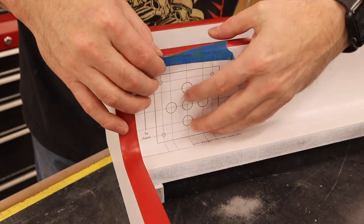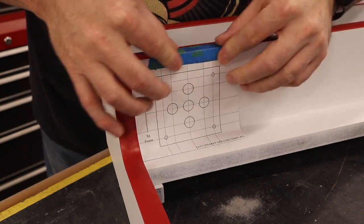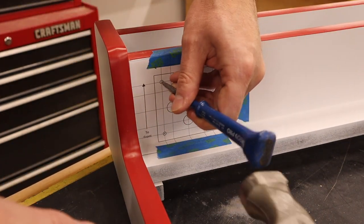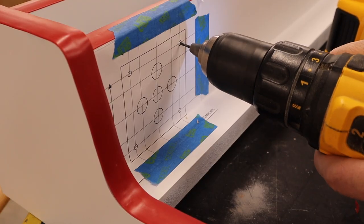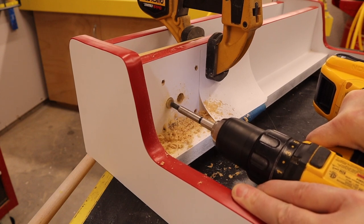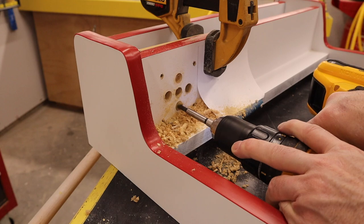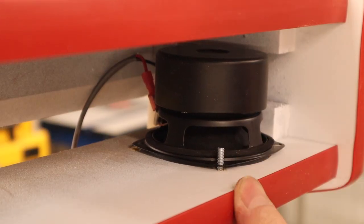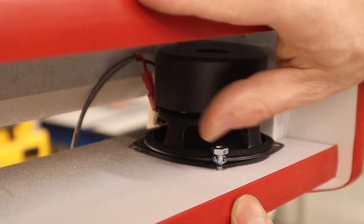I started by placing the template on the arcade with some painter's tape — I didn't want to have to clean spray adhesive off. I used a punch to mark the center of every hole, then drilled out the mounting holes with a standard bit and switched over to a Forstner bit to drill out the speaker holes. I also clamped a waste board on the inside of the marquee to prevent blowout when the bit passes through. Mounting the speakers was simple — just the included number 8 screws, lock washers, and nuts.